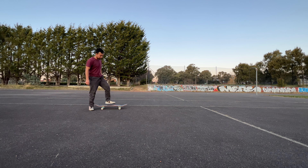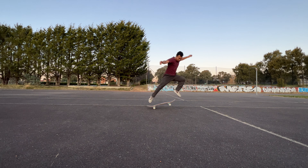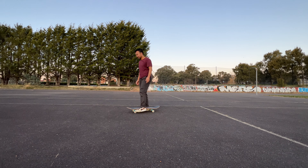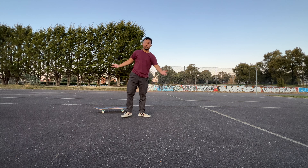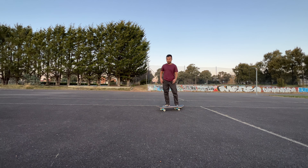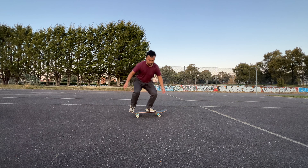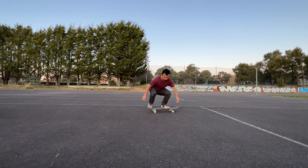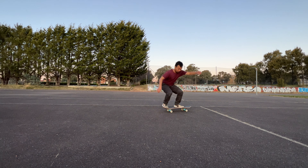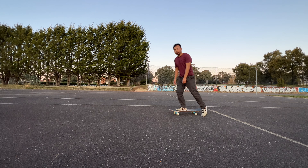I haven't got a good pop yet. My pop always goes away when I do a kickflip, so let's work on the pop. Just doing a few pops. Now let's try a kickflip. That's more like a heelflip.